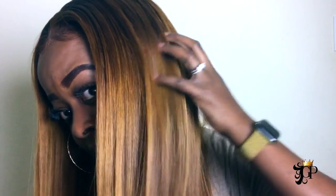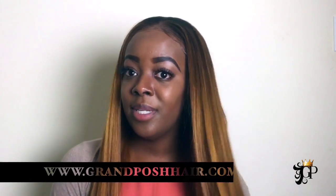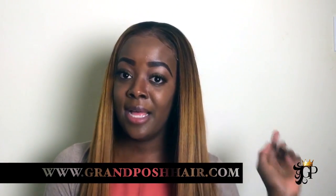Hey guys, I'm back to tell you all how I achieved this beautiful color — you can see more than one shade in it. The hair can be purchased from Grandpa's Hair at www.grandpashair.com. It's still healthy even after being colored, and I flat ironed it.